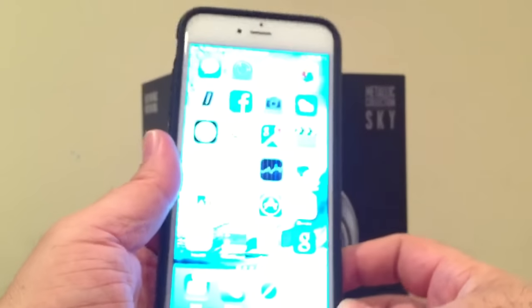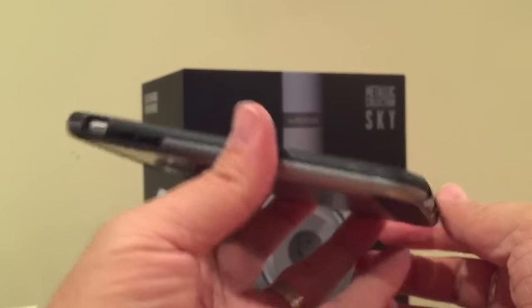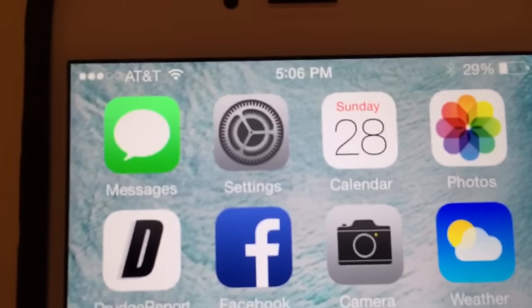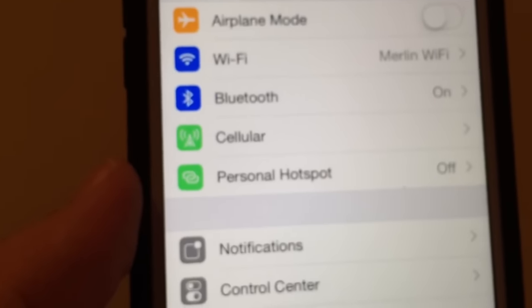So let's say you're ready to do the Bluetooth connection. You want to grab your iPhone. I have an iPhone 6 Plus right here and we're going to go ahead and look for the settings tab — for you beginners out there, it's those gears right here, the gears within the gears. Tap on that and right there on the third row you're going to see Bluetooth.